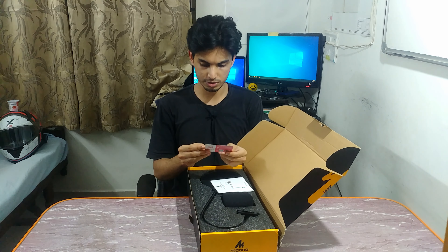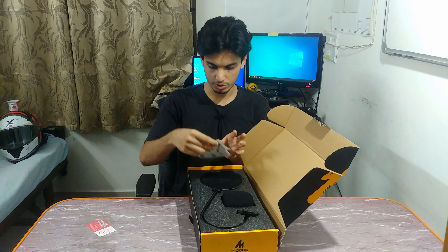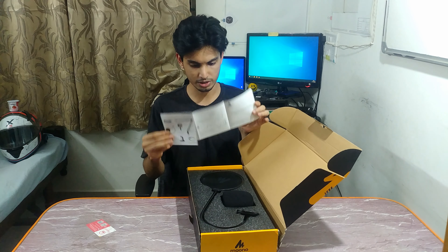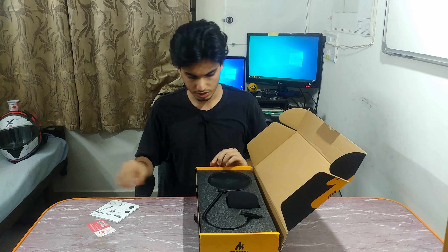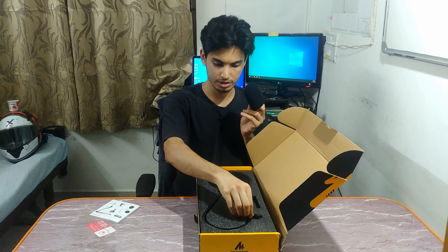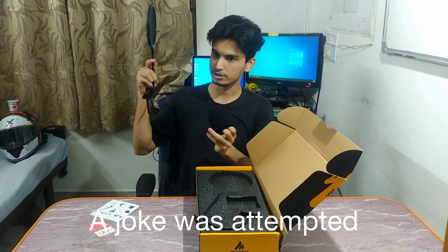Maono condenser microphone kit AU03. There's a user manual — it's quite small but it gives me the accessories list which is important to count through. Number one is the pop filter, and the pop filter is big — I never thought it would be this big, it's as big as my head.